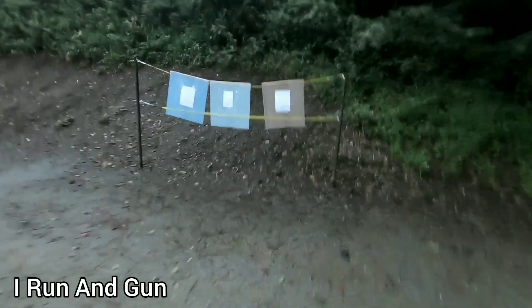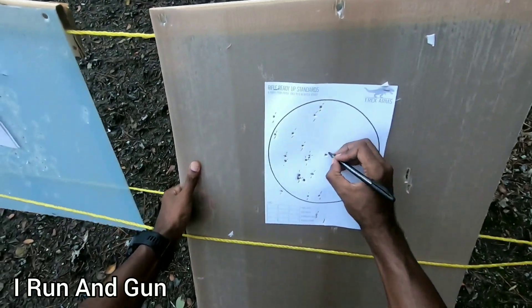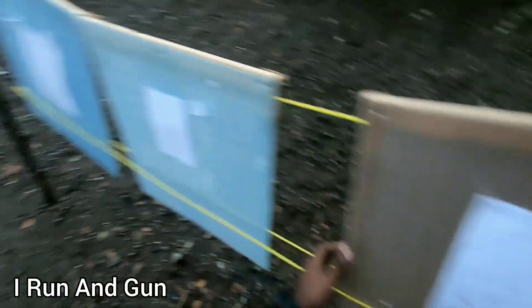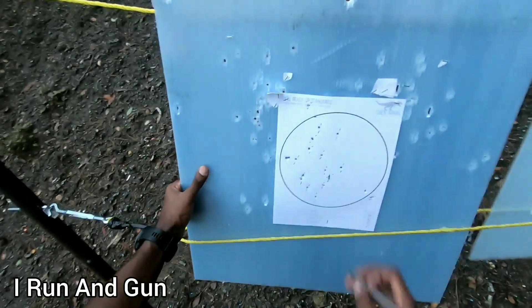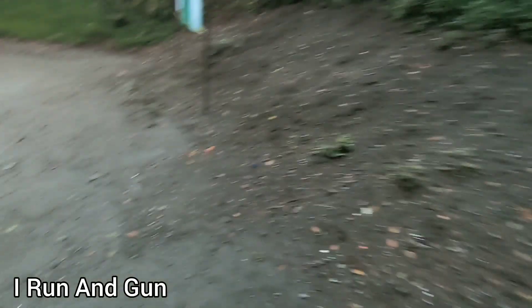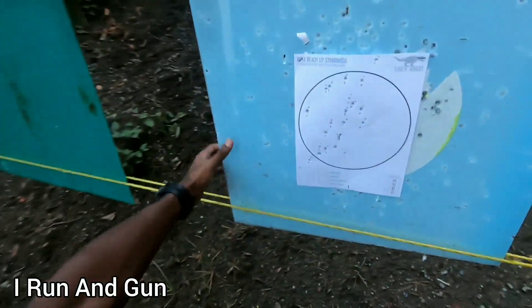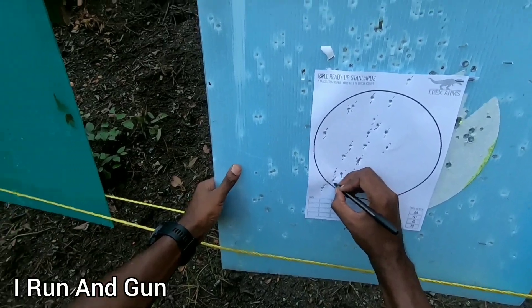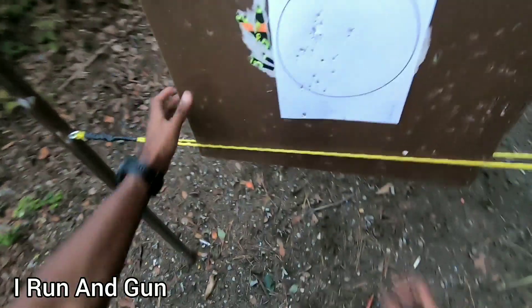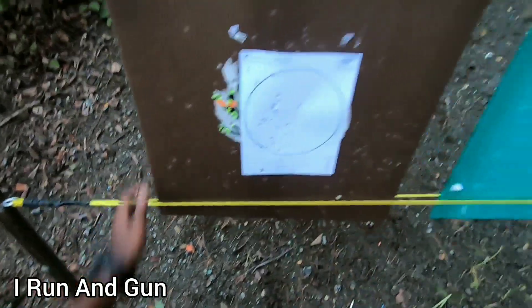Last chance to clean it - keep getting one miss. One, two. Come on, give me two. There we go. One, two. All right, now I can go home and sleep well - no nightmares tonight.